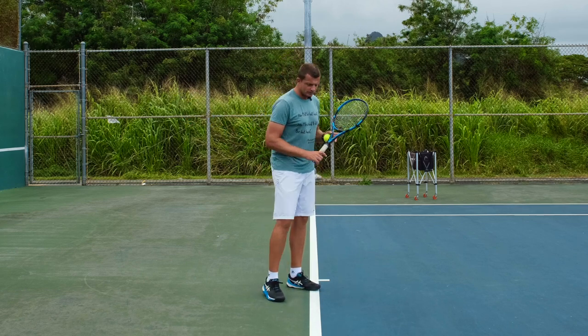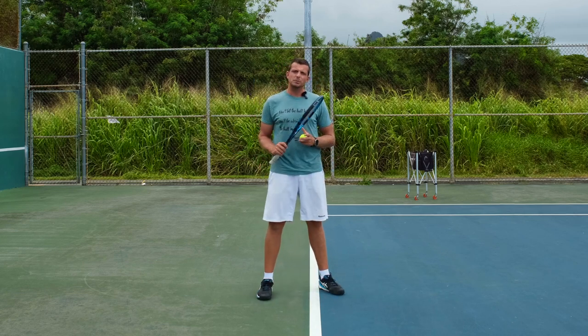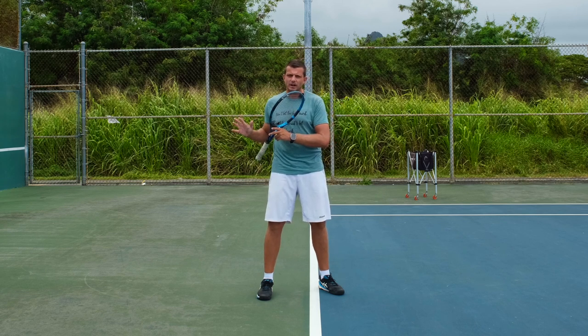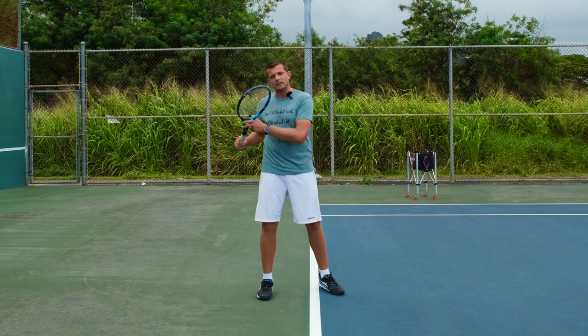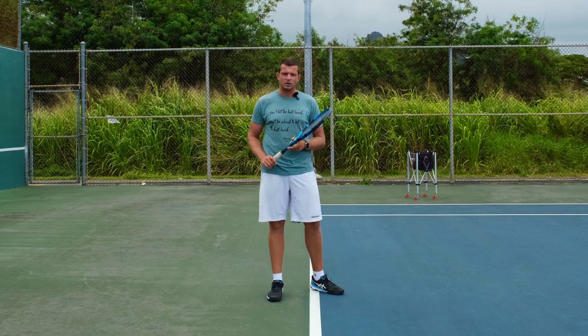Some coaches ask you to coil your whole body backwards so you're a lot more sideways. The problem with that is that you're not twisting your upper body against your lower body, so you're not preparing extra tension that you can then use in order to accelerate your racket into the ball.